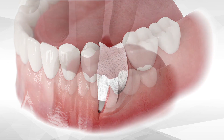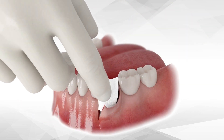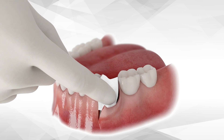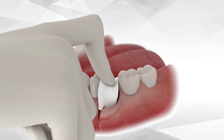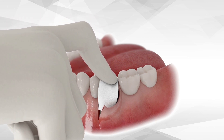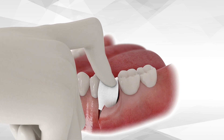Immediately, a sterile unfolded dry gauze is placed over the cement and pressed firmly with the finger from the center, from the buccal and crestal direction for about 3 seconds. It is extremely important that the 3D Bond Plus cement is well compacted in all three-dimensional aspects, including the cervical and apex zone.